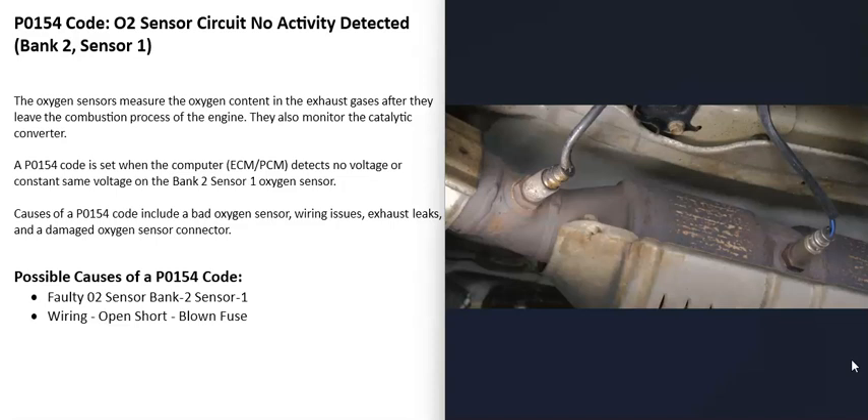When you get this P0154 code, the computer is seeing a problem with one of these sensors — either there's no voltage on it, or it's seeing voltage and the voltage isn't changing, mainly with this bank 2 sensor 1 O2 sensor. So it has to be troubleshot to know why.